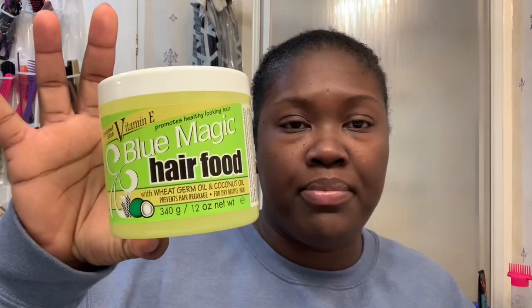Hey guys, God bless, welcome back to my channel. I'm Charlene and I just used Blue Magic on wash day. I don't think I ever really compared it to the other grease, but a lot of people always ask: can I use it for relaxed hair, thin hair, maybe sensitive hair? I just wanted to come on and discuss this because it's really important.